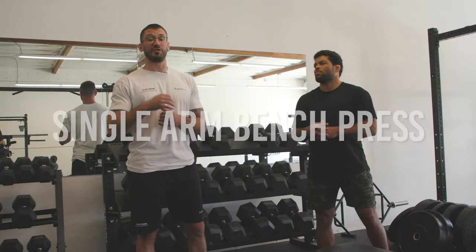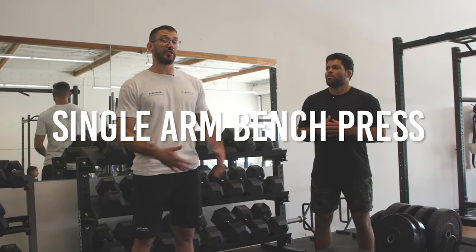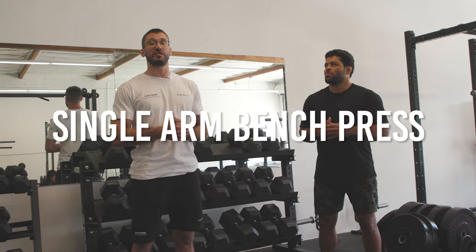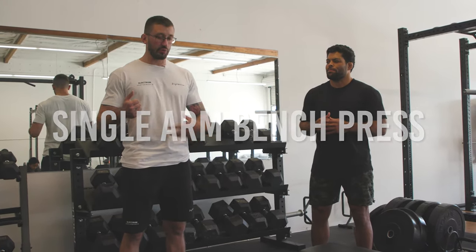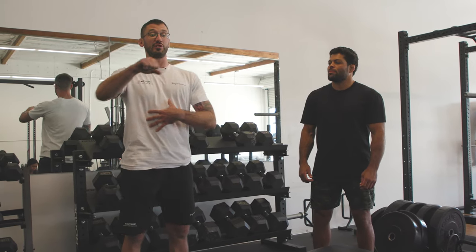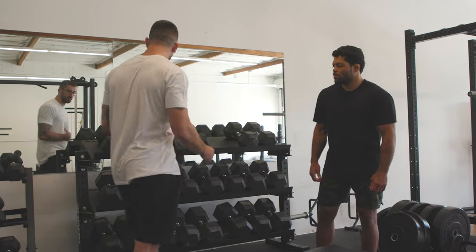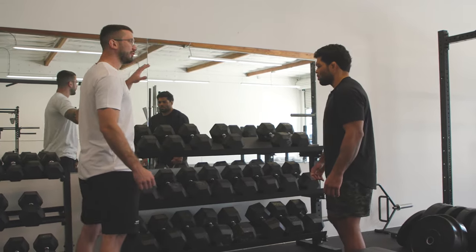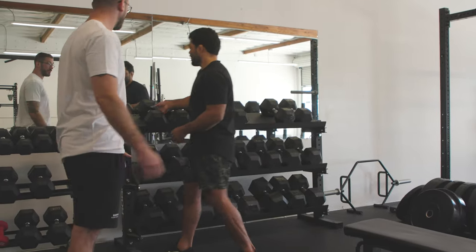So we're going to go through a single arm dumbbell bench press. It's really common for people to want to do unilateral exercises for the lower body, but we're going to have a chance now to do it for the upper body. Something else you'll notice if you give this a try is that you're going to really feel your abs working across your body to stabilize and prevent you from rolling off the bench as you use one arm. Let's start with a 50 and then we'll ramp up from there.